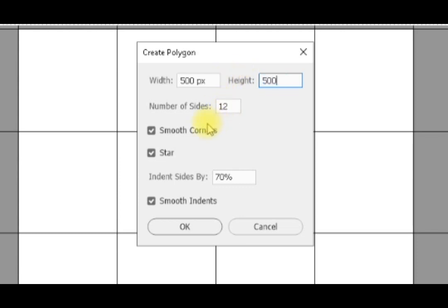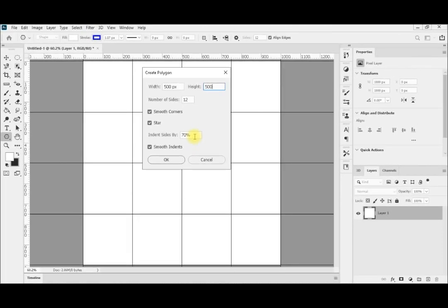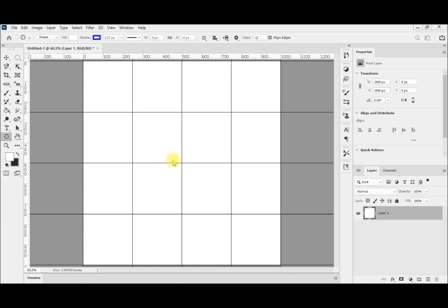That is the number of sides. Smooth corners means the tips of the polygon will be smooth, like a star shape. It will also have a smooth indent between the two points of the star, or the arms of the star. The indent is set to 70%, because with smooth indent it ends up almost half or less. We had explained this in detail in our post, showing from which point to which point this is measured. I am making it 70% which is a large value.